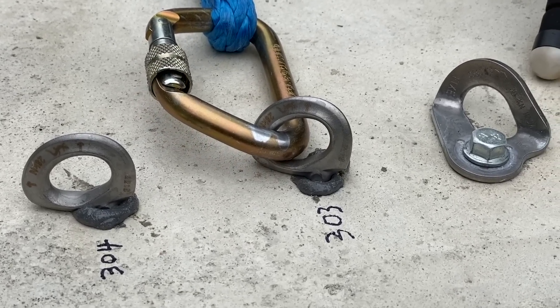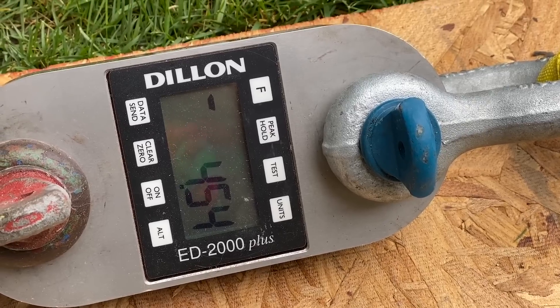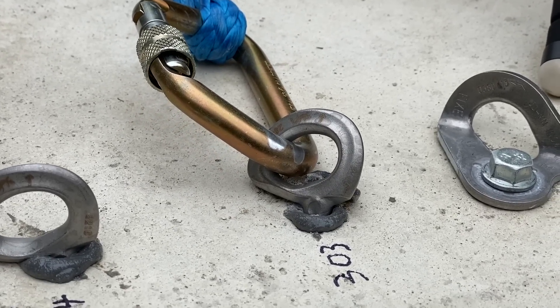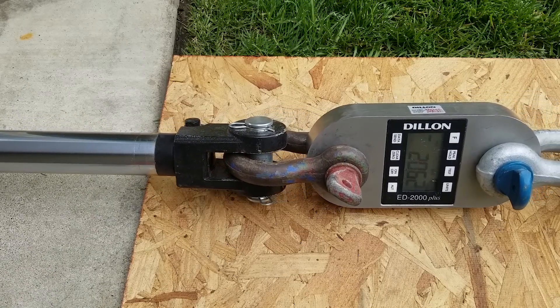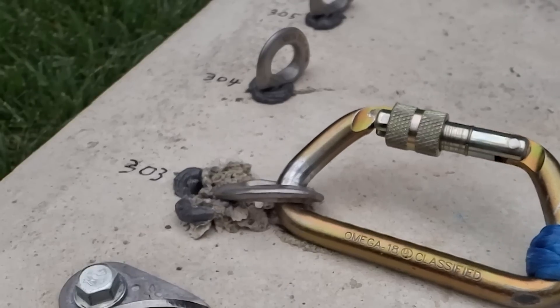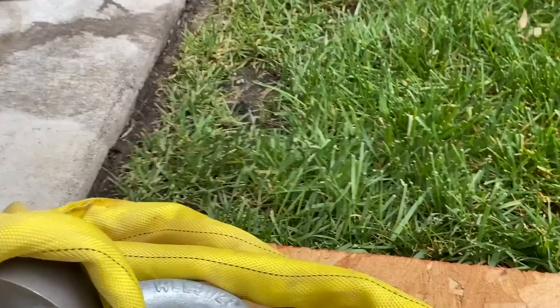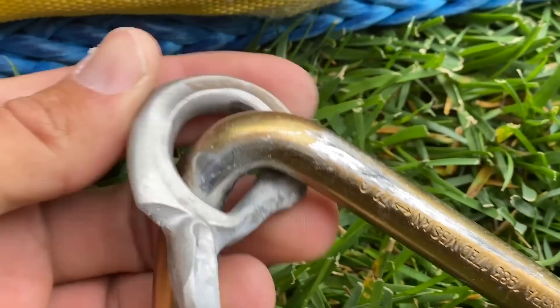Stop — it's starting to bend at 4.54 kN but it hasn't detached from the glue yet. That was really scary. 34.22 kilonewtons — that's stronger than the results we got before. That's insane.